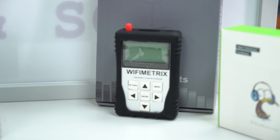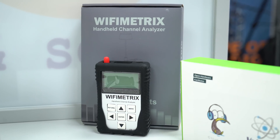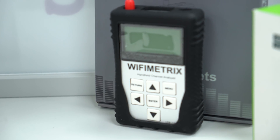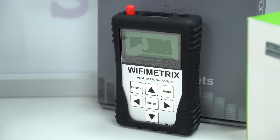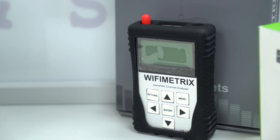Next up is the Wi-Fi metrics device, made by Seeed. It's the perfect thing if you want to analyze your home Wi-Fi network or your work Wi-Fi network. It shows you the clearest channel available and you can look at signal strengths on Wi-Fi as well.